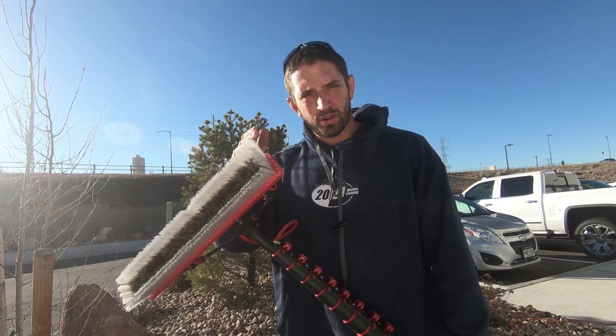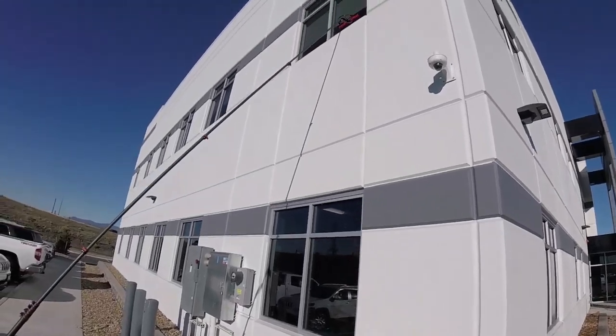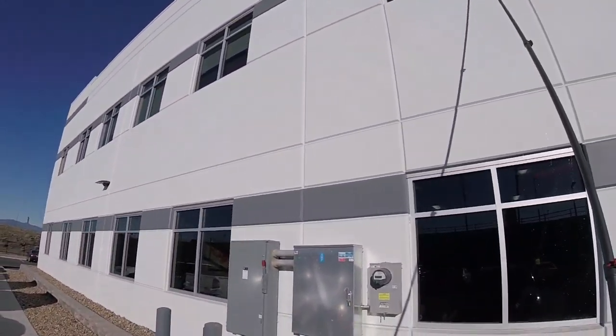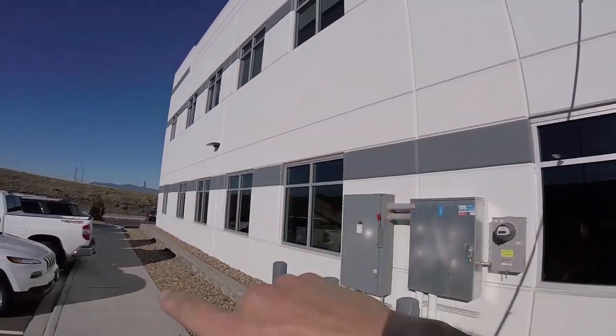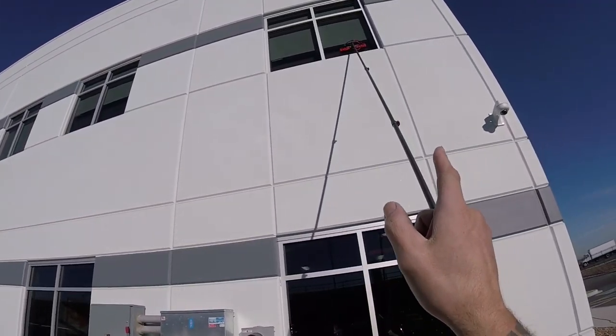But let's get over to the windows, and we're going to do this all in first person so you can see exactly what I'm doing on the windows. So we're here at the job site. Basically what we're going to do with a row like this is do all the top row windows first, then come back and do the second row. I had to switch to our bore hair brush — just found some windows that are pretty dirty, so I decided to do that for this job.